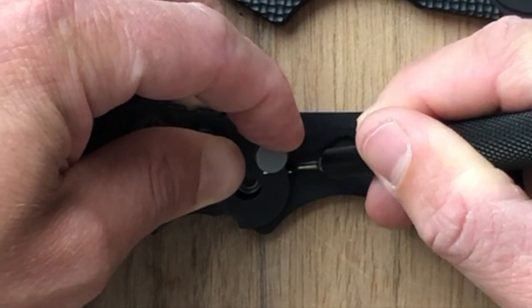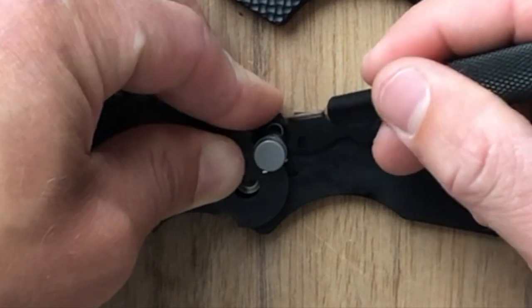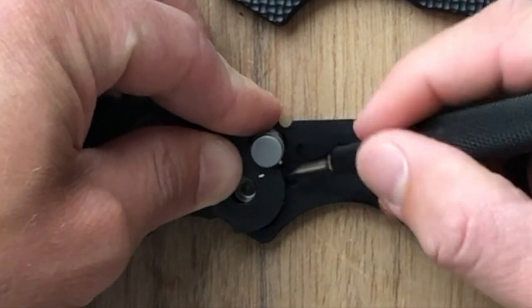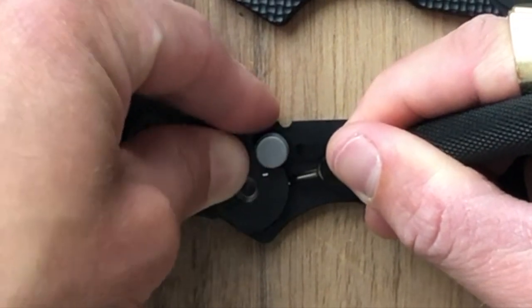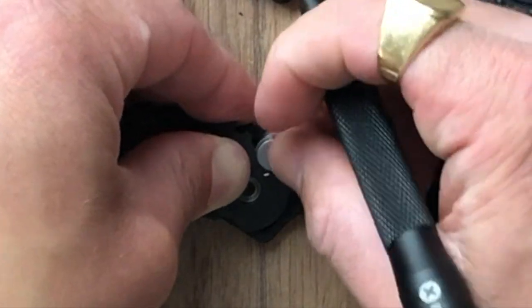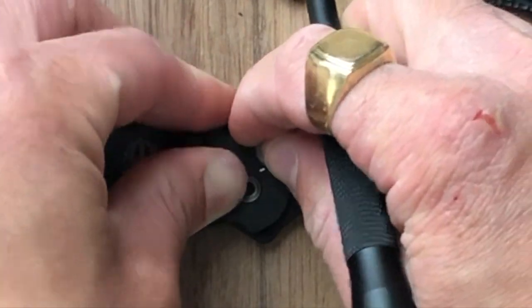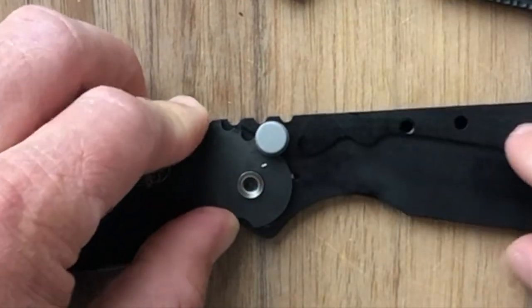That was so close — there we go. Now the trick is... we've got the spring in place, we've got the button in place, we just need to get the tab for the coil spring in place. Alright, that's in place. Now everything just needs to... Bingo! We got it, guys. Everything is in place now.